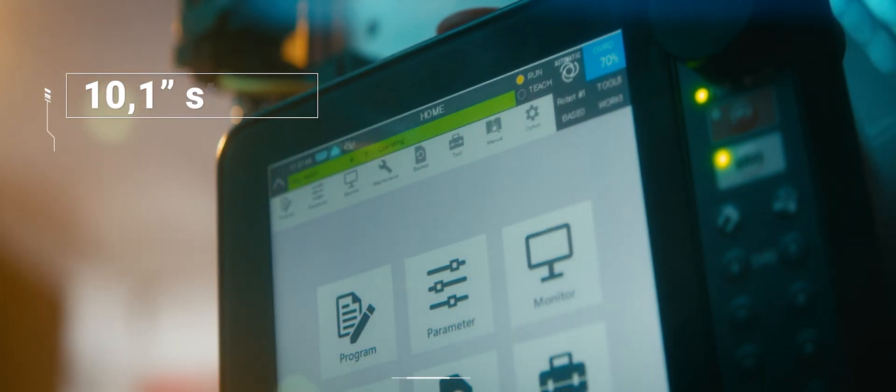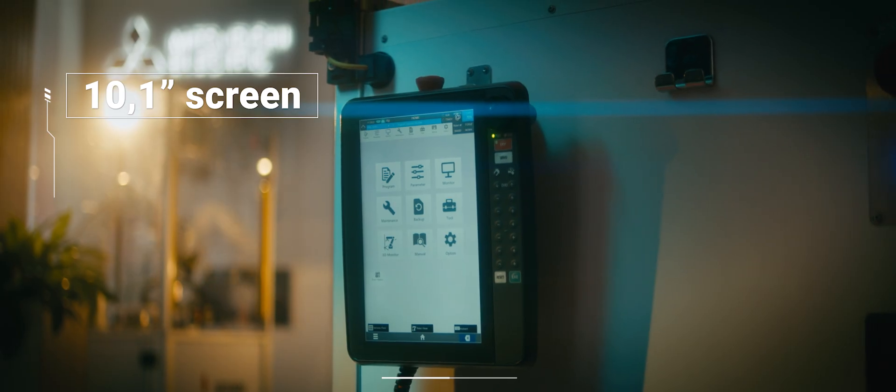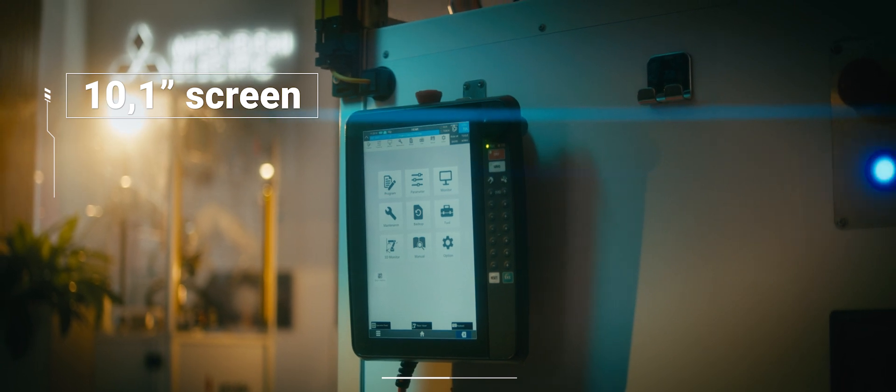The new Teaching Box features a 35% larger screen with improved resolution, providing you with a clearer and more detailed view of your operations.